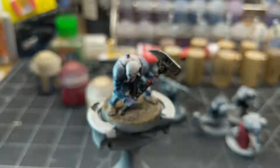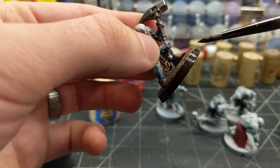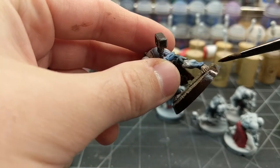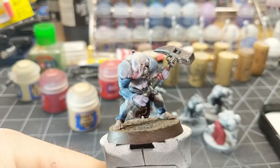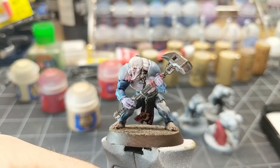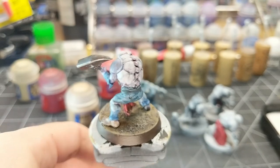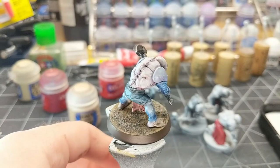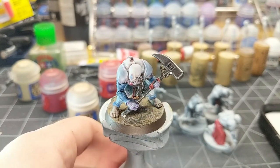For the rim, I'm using Rhinox Hide to match the rest of my army. There you have it — the finished Aberrant. A lot easier to do if you have a wet palette for mixing up the glazes and mixing colors. If you like this video, give it a thumbs up and subscribe. We've got more coming, including battle reports, more painting, and other hobby projects. Thanks.